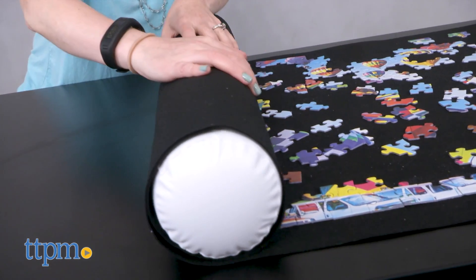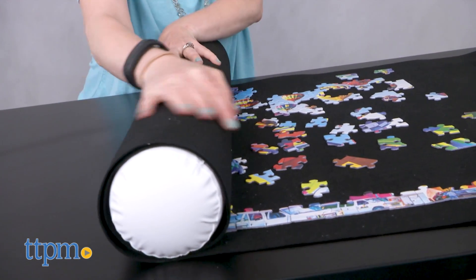This mat can hold up to a 1,500 piece puzzle, and a larger mat for larger puzzles is also available.